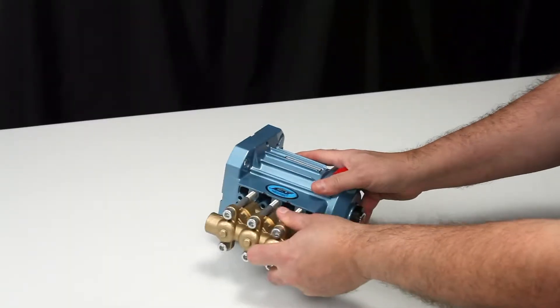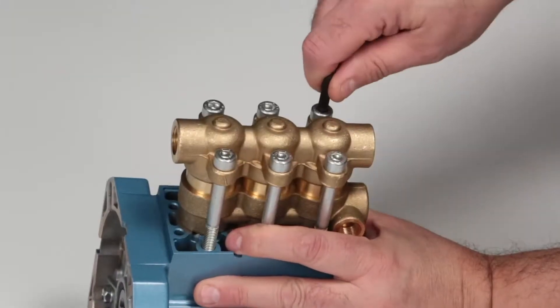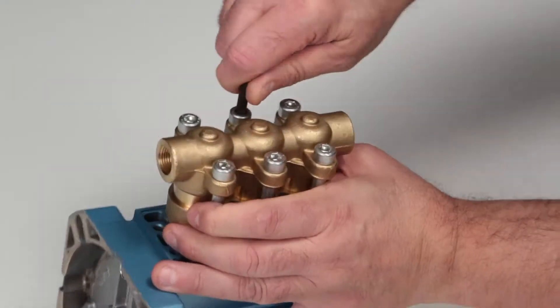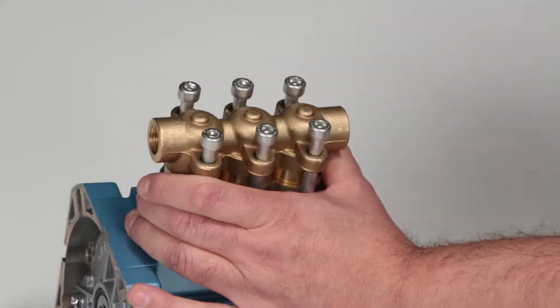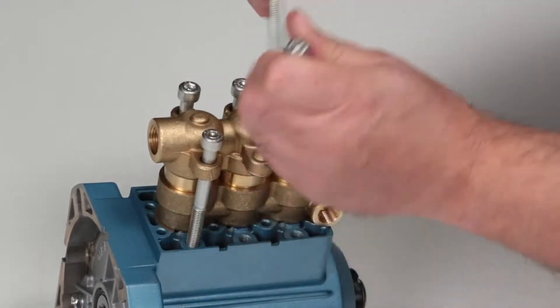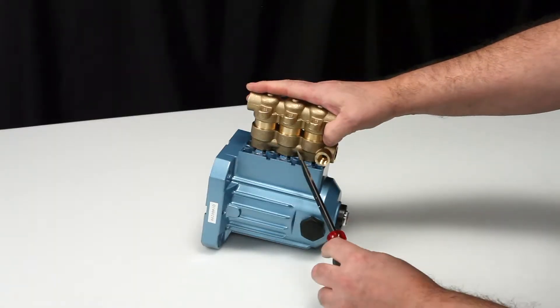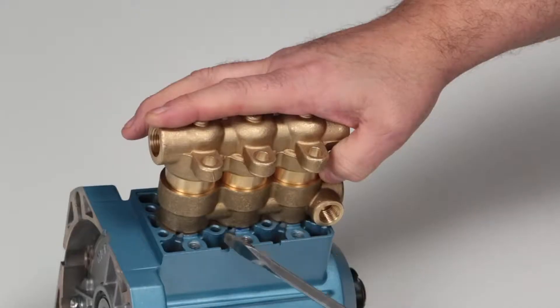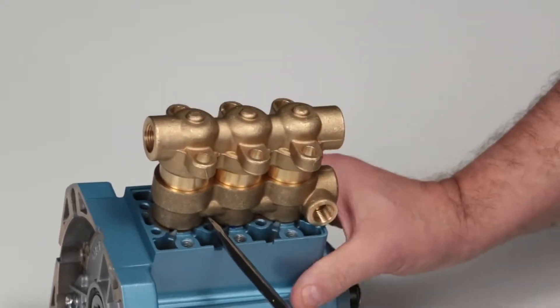To service these valve assemblies, use a six millimeter Allen wrench to remove the six hex socket head screws. To remove the manifolds, place a flat tip screwdriver between the inlet manifold and the crankcase and pry away from the crankcase to create separation.